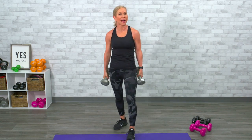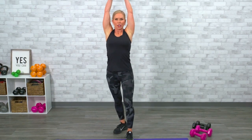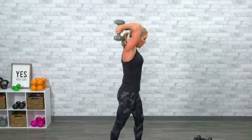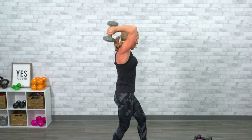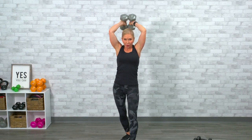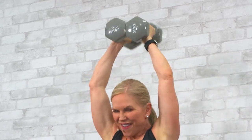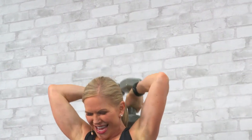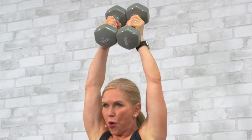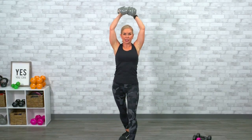We'll go right into a tricep exercise. I'm going to stay with my 15s — you tell me what you can do. Arms are overhead, shoulders in, elbows in — don't let your elbows fan to the side. Bring it all the way down behind you, all the way up. That's one. We're using the long head of the tricep. All the way down, all the way up — two, three, four, five, six, seven, eight. Fatigue should be setting in — we've got two more, you can do this.